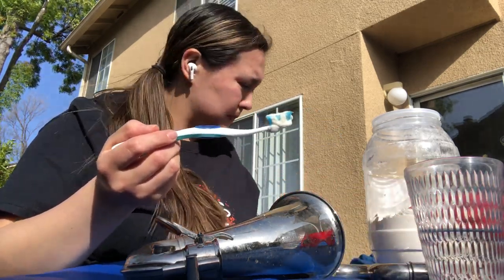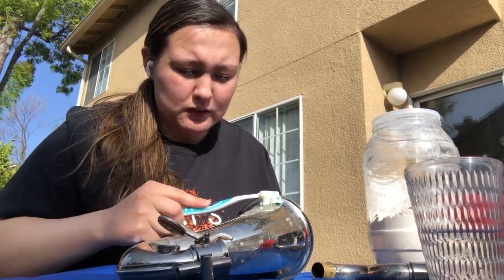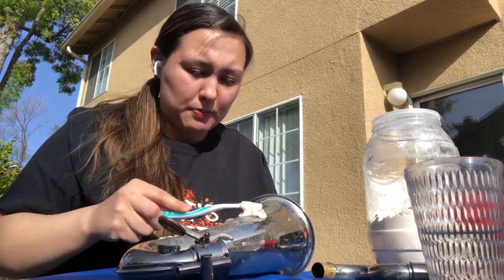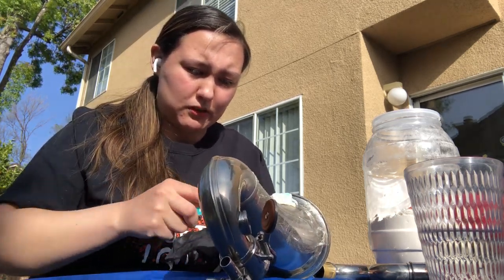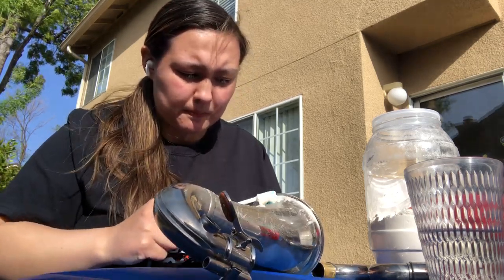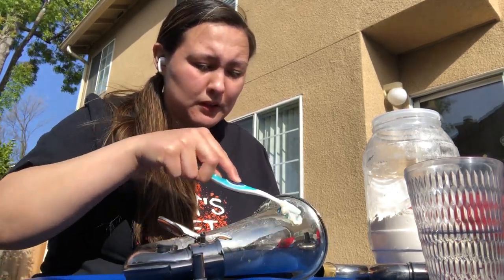All right, here we go. You're going to have your rag on the side and another glass of water on the side. Just do little circular motions all the way around. The only part you're going to do this for is the bell and the neck — those are the only brass parts. Rub it all around in little circle motions. Clean this all up, make this look good.